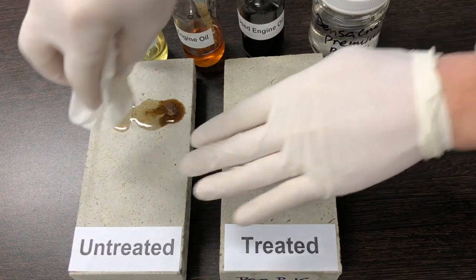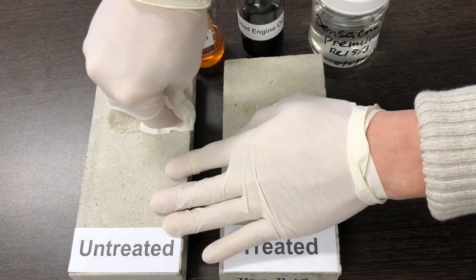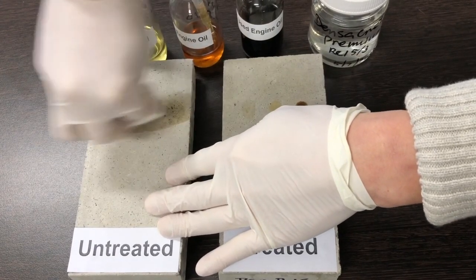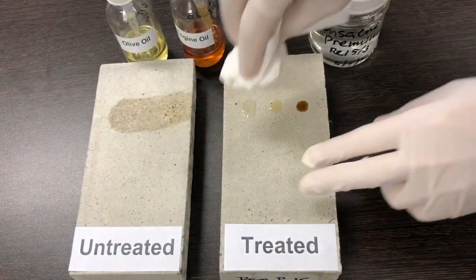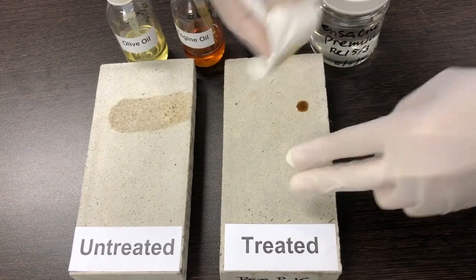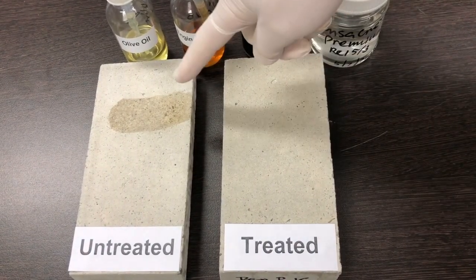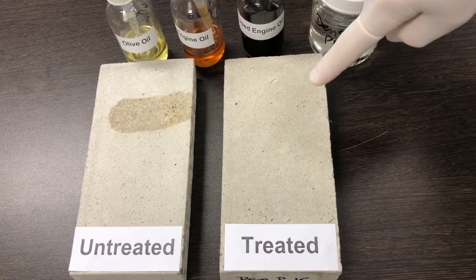Dr. Wren removes the oils from both surfaces. As you can see, the oils on the untreated surface left a stain. But with the treated concrete, there is no stain.